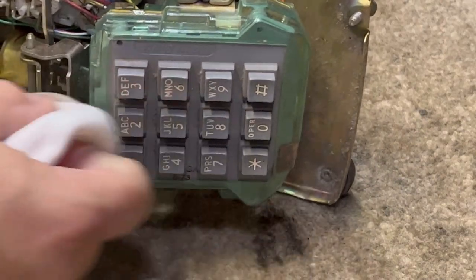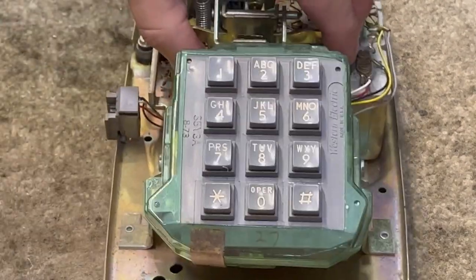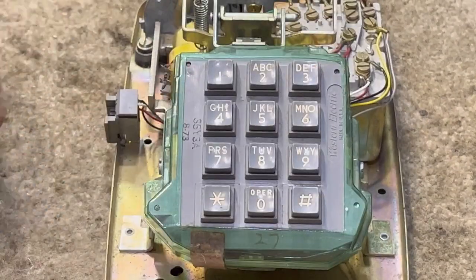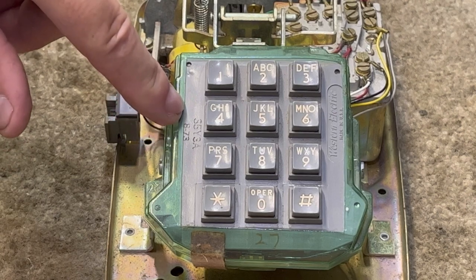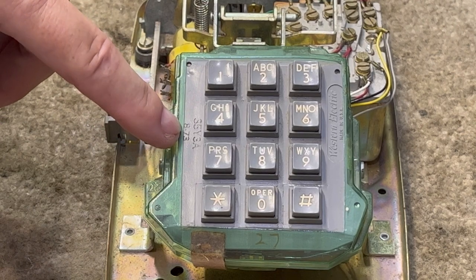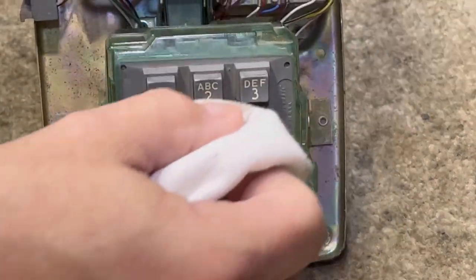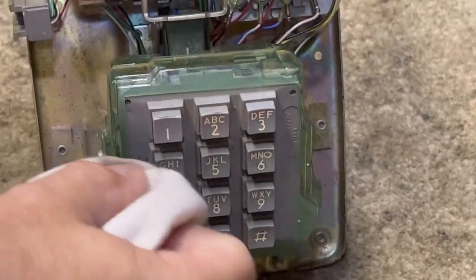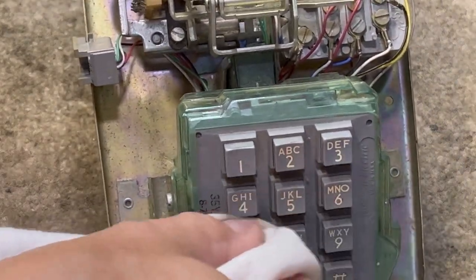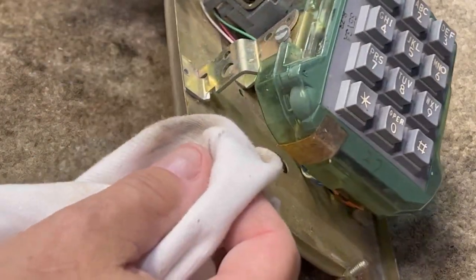Do not let anything get into the collars of the buttons — otherwise you can gum them up. Do not use acetone or you will literally melt the plastic around the buttons and you'll have what I call a junk touch tone pad. Also, do not continue to rub on the sides where they have the manufacturer code and the date, because with the denatured alcohol you can just clean that right off and then the dial becomes a generic dial — and if you're not familiar with what it is by looking at it, you can be lost.